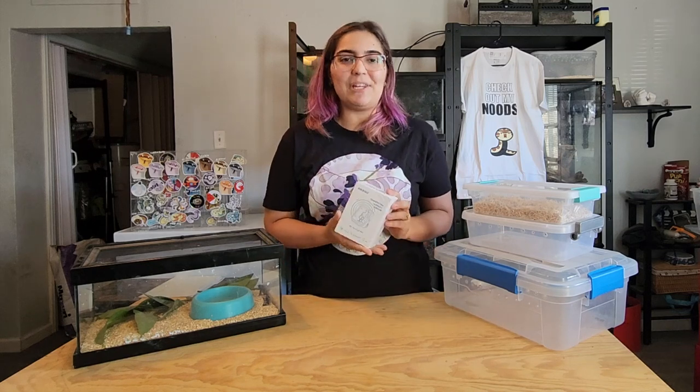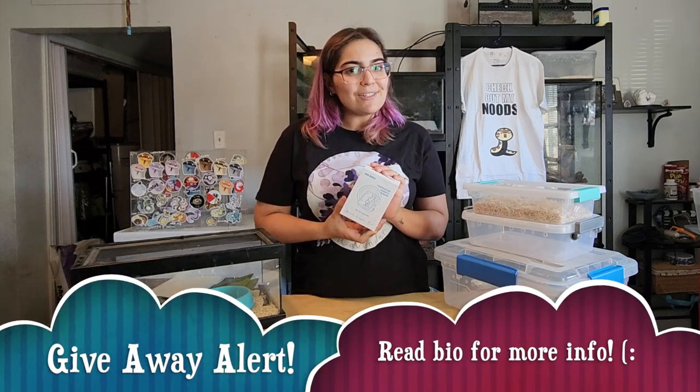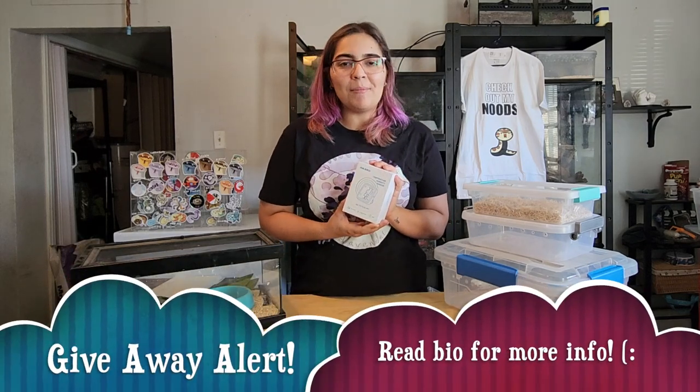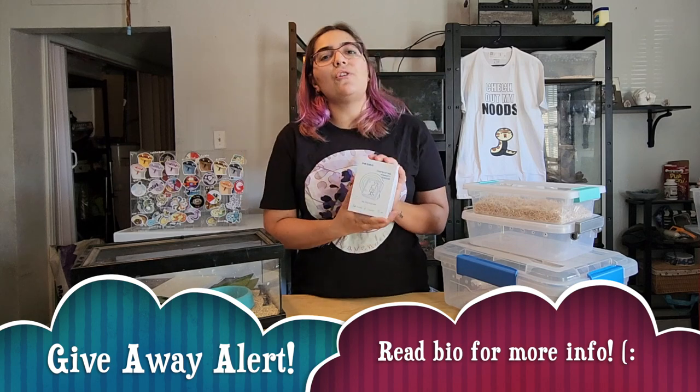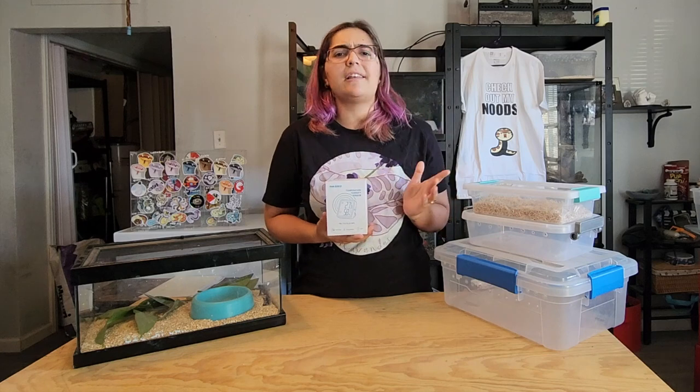The reason we were really excited about Inkbird sponsoring us — and by the way, we're going to have a giveaway, so feel free to like, comment, and share to be part of it. We'll be giving away one of these for free, and we'll show you how to set it up.